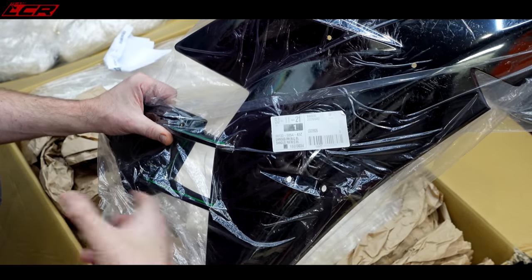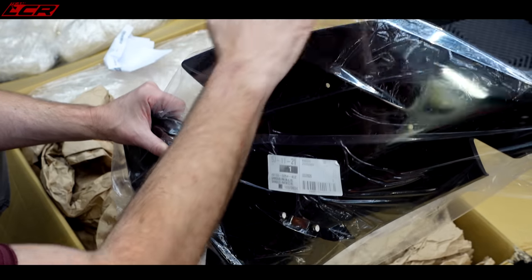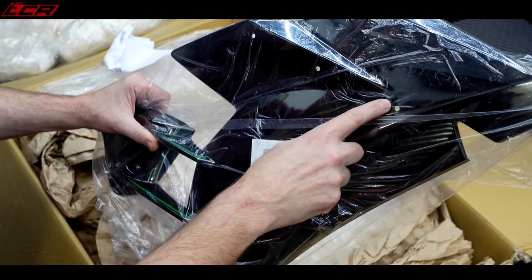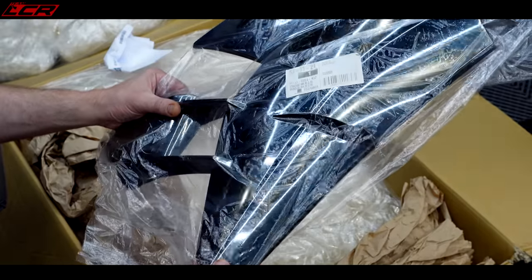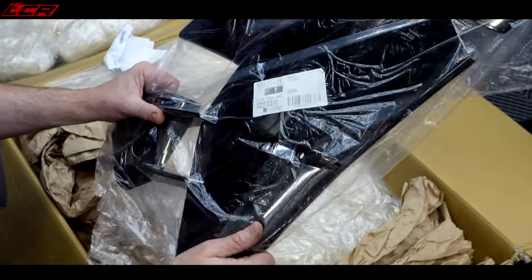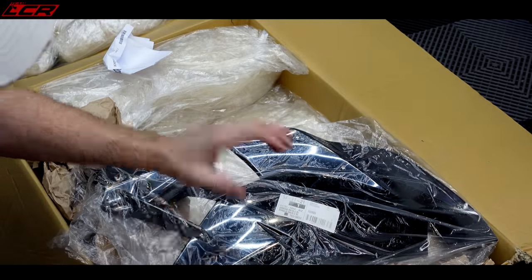£1,000 for a bit of plastic. The reason this is so expensive — the justification — is the finish on the H2 is this chrome or silver finish. Now this isn't paint; this is actually a silver plating process. So these are all plated at the factory. It's very specialist — this is why, even though it's a plastic panel, it's so expensive because of this silver coating. But that's one piece we've got already.